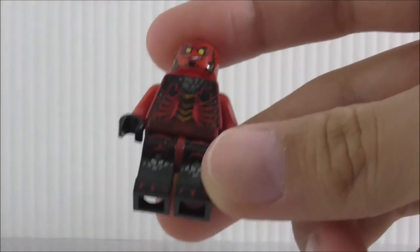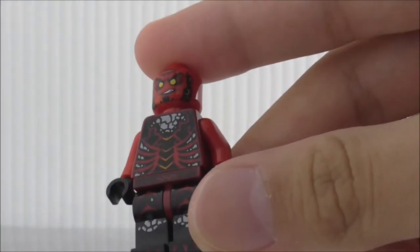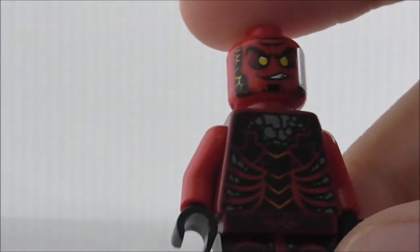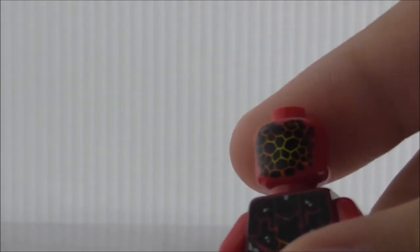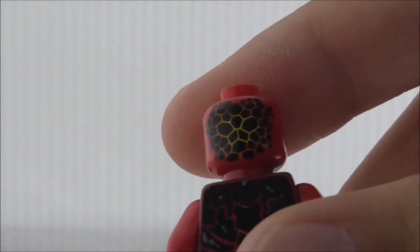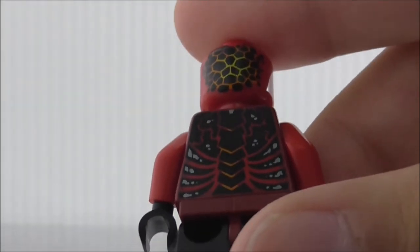The overall quality is pretty great and the hips have a really nice pattern. He does have a back head printing — it's black with yellow and orange in the middle. The back print looks great overall.